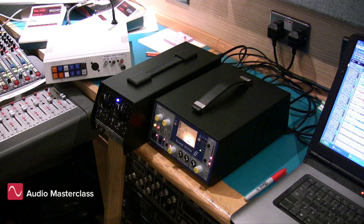We have much more detailed versions of these tests in the Audio Masterclass Music Production course. I'm David Mellor, Course Director of Audio Masterclass.